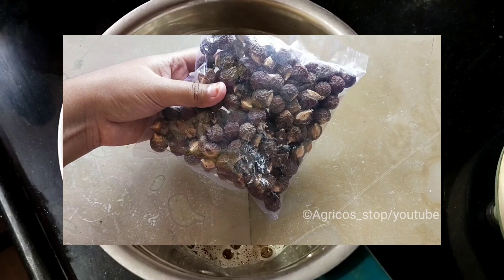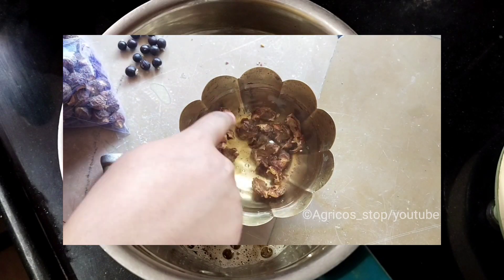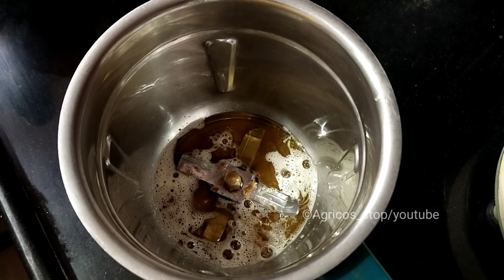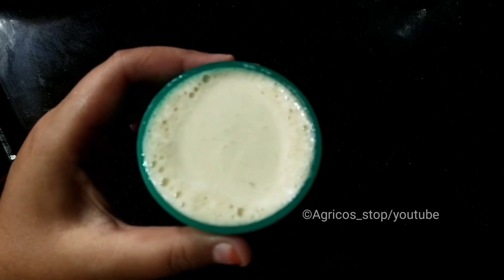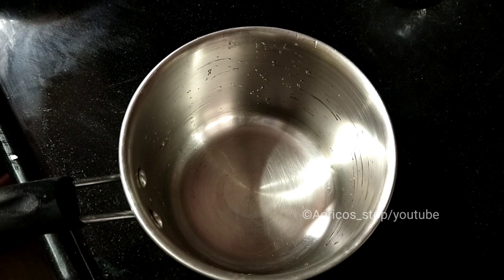To make soap nut water, take some soap nuts, remove the seeds, and soak them in water for two to three hours, then grind them. Now, coming back to the recipe — blend the oil and shampoo together. This is your concentrate, and it should be applied only after dilution. For that, add 16 cups of water for one cup of this concentrate.